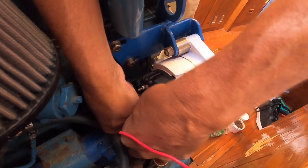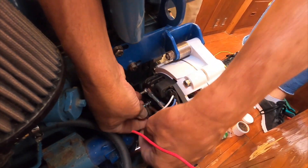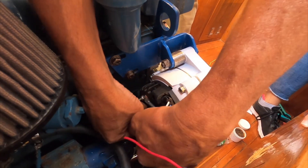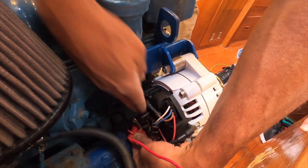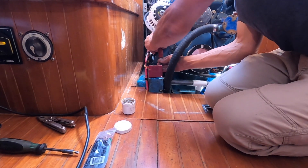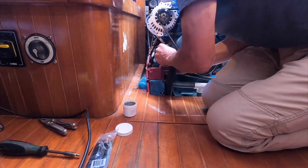There are a couple of different wires that hook up to the back of this alternator for voltage sensing, so that the MC614 charge controller knows how much voltage is coming out and how much voltage is in the battery bank. There we go — tighten down the cap, good to go.